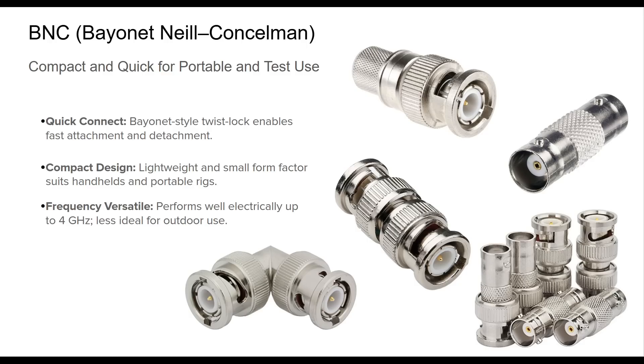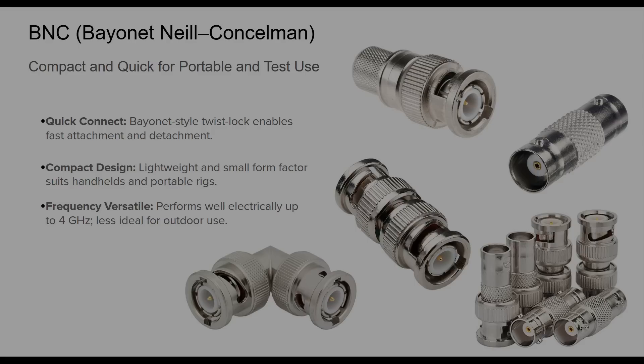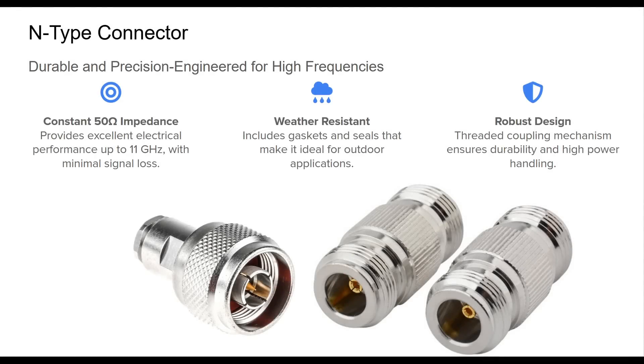BNC connectors shine in scenarios where portability and frequent reconfiguration are essential. In test setups, adapters and accessories are readily available, making them flexible and an excellent choice in the ham toolkit.